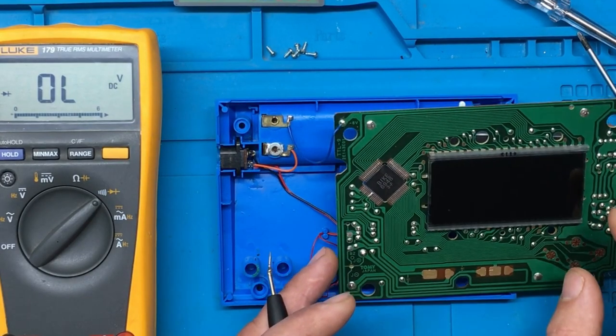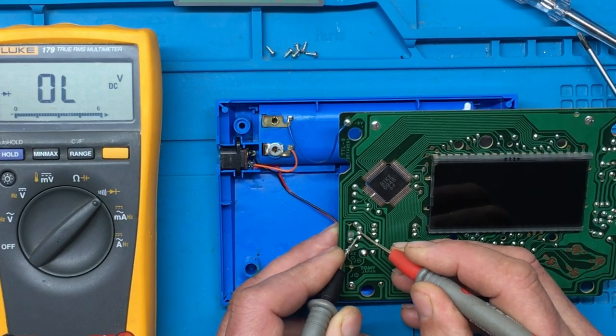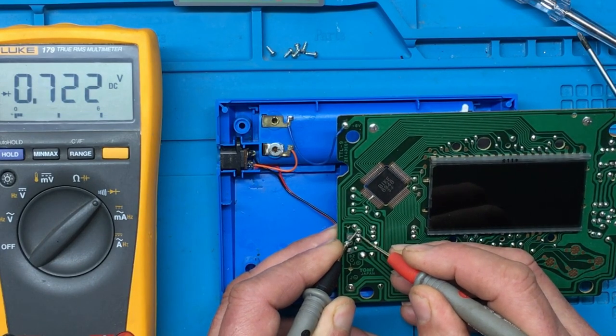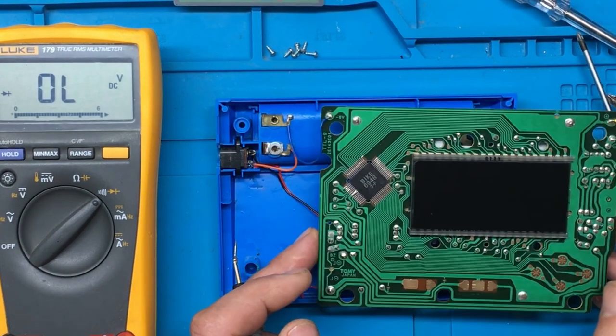Let's check that transistor. Again, it doesn't appear to be any short on that.